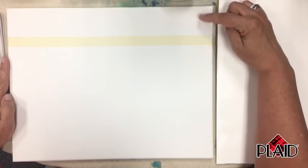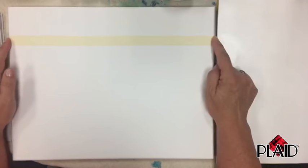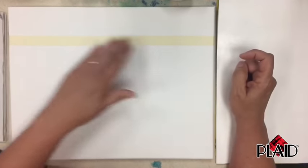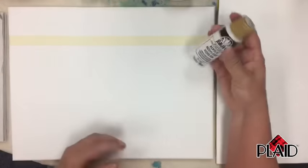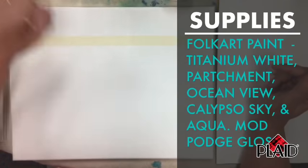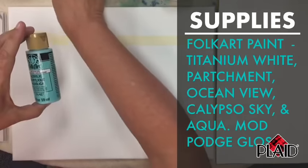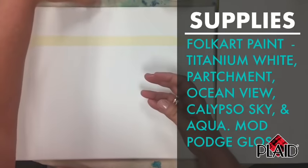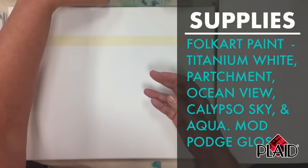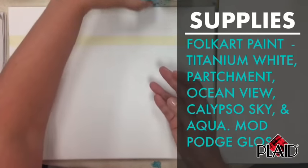We want a really straight horizon line because it's the ocean, unlike our previous lake painting which had an irregular horizon. Now let me review all the paints we're going to use: titanium white, ocean view, parchment, aqua, and calypso sky. I love the names of the Folk Art paint — calypso sky and ocean view are perfect for this painting. You can find the supply list in the link in the video.